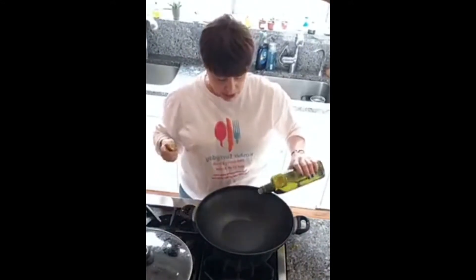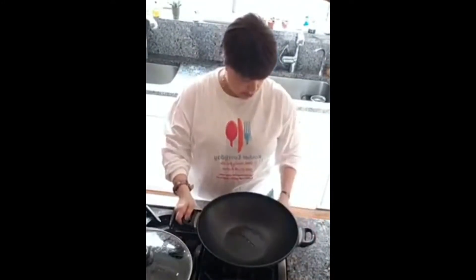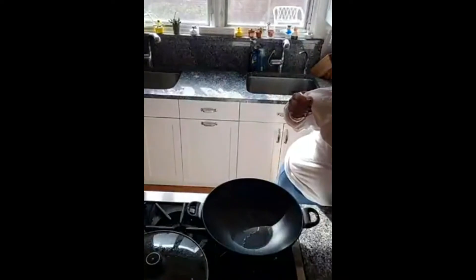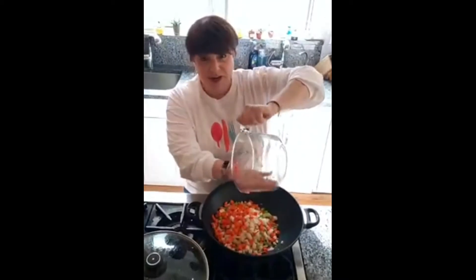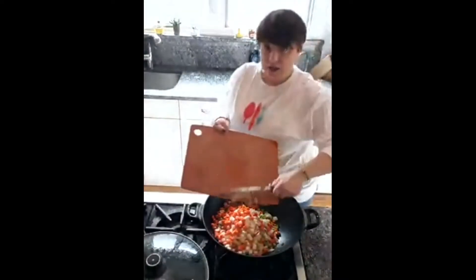I'm going to put about two tablespoons of avocado oil in here and just let it heat up. Get all your ingredients prepped in advance — that's the way to go. In this container we have three large carrots, three stalks of celery, one really big onion, and I'm going to put in two cloves of garlic. All those go in the pan — and you can hear it sizzling. Now we're going to get our garlic and toss that in.